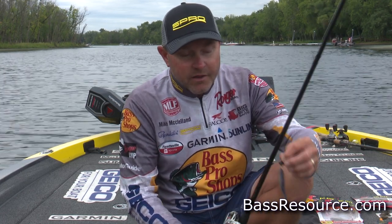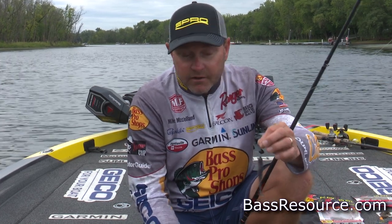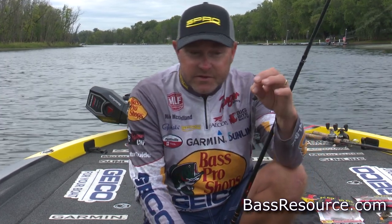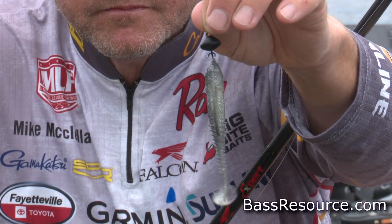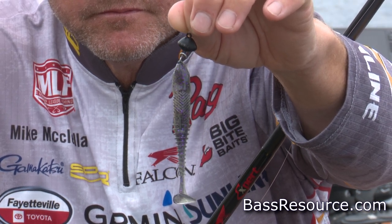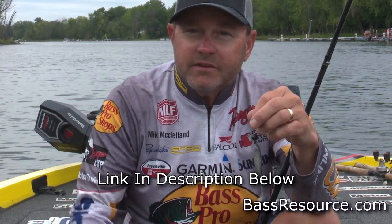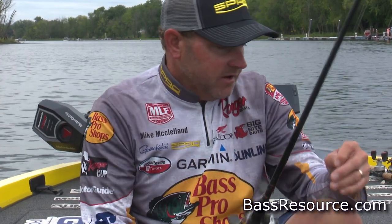When I talk fall, there are so many different baits that you can rig on a swing head. One of my favorites is a shad style bait — this is a Big Bite Finesse Swimmer. It comes in a 3.4 and a 4.4. When those fish are feeding on shad, this is a bait I can throw as shallow as two or three feet, or fish out as deep as 50 or 60 feet just by upsizing to the three-quarter or one-ounce swing head. That's the beauty of swing heads — you've got an opportunity to fish them at any depth.